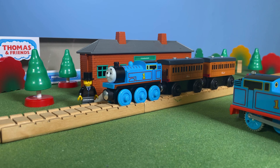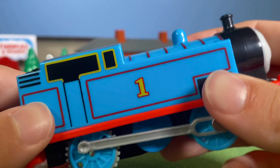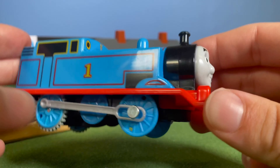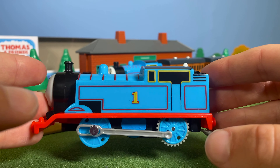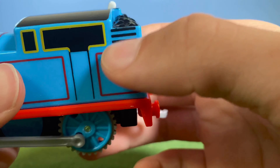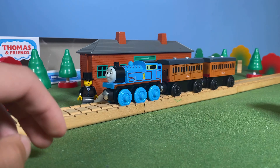Here's Thomas. I really don't like his face — it looks terrible. There are no batteries so it doesn't run. He looks way too squished and extended, his face is horrible, the buffers aren't even painted, and there appears to be a misprint on the side detailing. One side is more correctly printed than the other. But we're not here to talk about Thomas — we're here for Annie and Claribel.